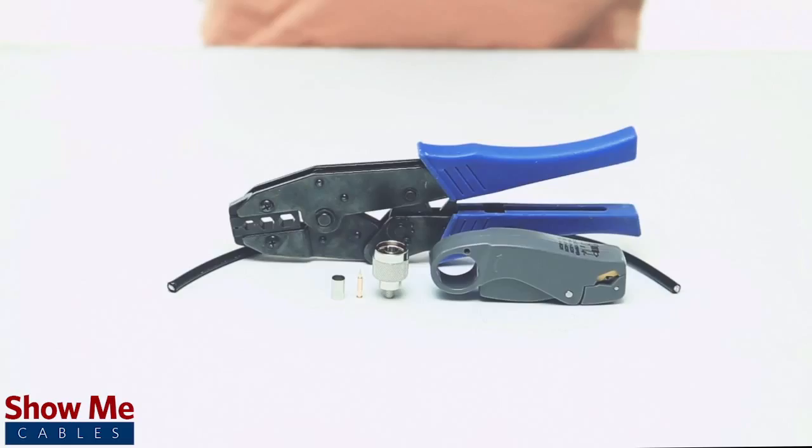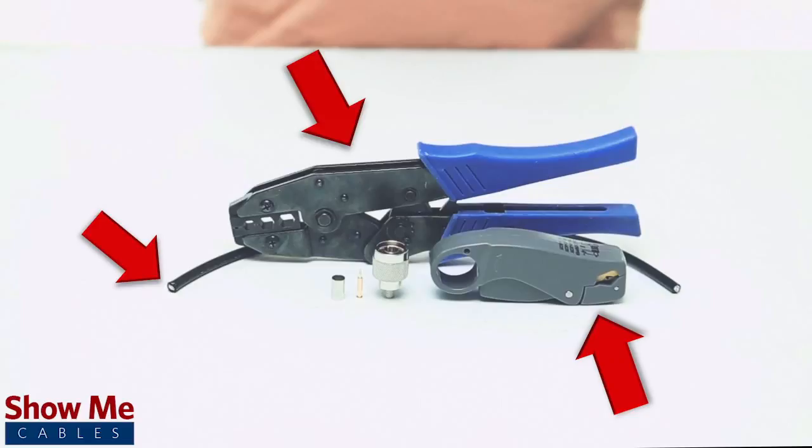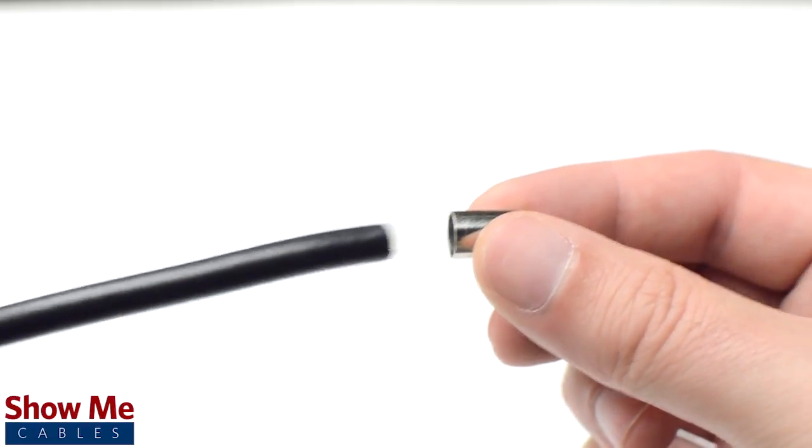For this installation, you will need RG58 or LMR195 cable, a strip tool, a crimp tool, and the crimp connector. Start by inserting the ferrule over the jacket.